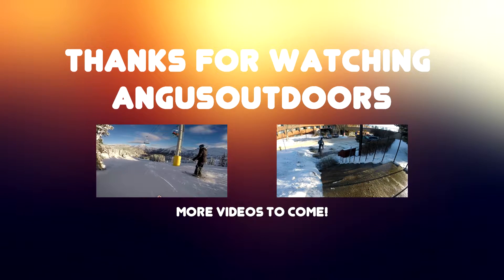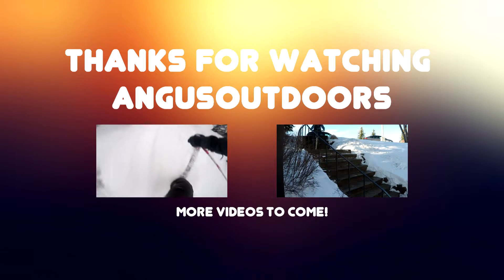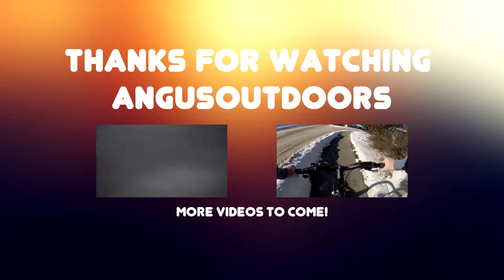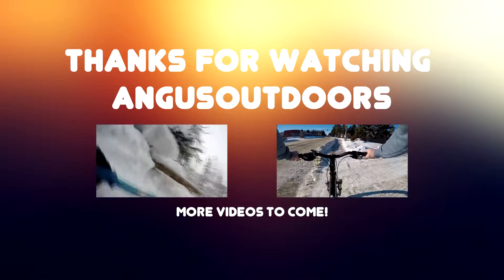Hopefully this video gave you guys a better understanding about how the different settings can be used for different purposes while you record. Please drop a like if you guys enjoyed the video, share it around, show it to your friends. Thanks for watching guys, hit that subscribe button if you want, and have a good day.